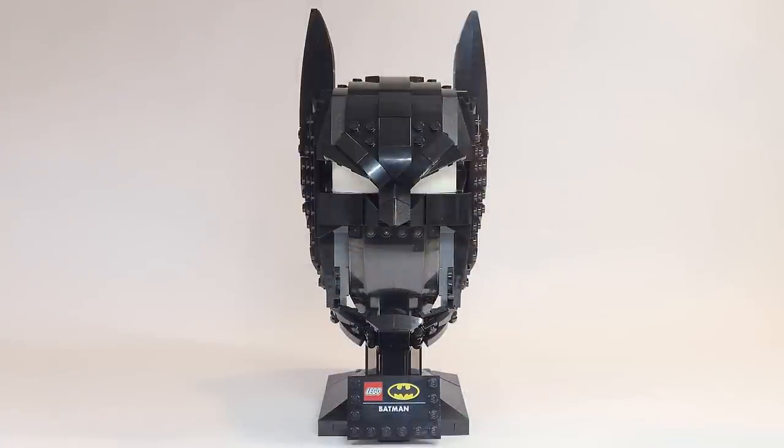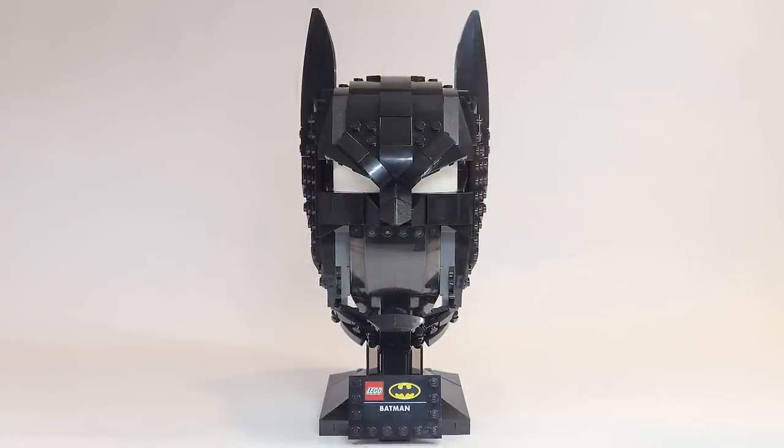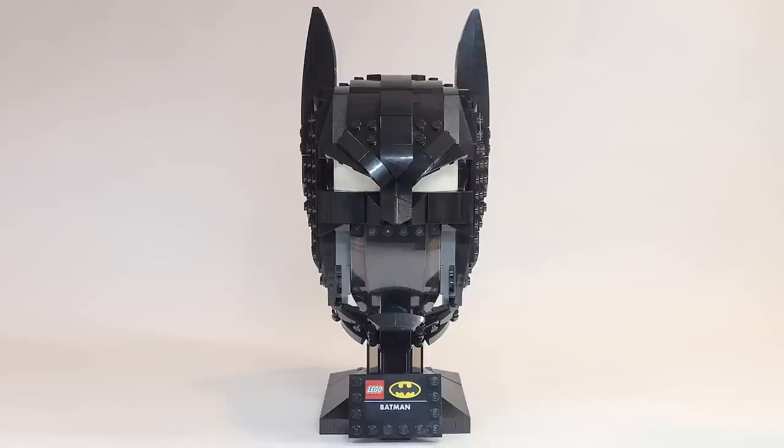Anyway, that is my review of the Batman Cowl, and thank you so much to LEGO for sending this to me early. I hope this is a good example of me being honest with LEGO's products, because I'm very happy Batman got another set this year out of the very few we are getting. I'm glad they are doing the cowl — I just can't really say what they could do differently. There's just something about it that feels a little bit off. I'm still happy to have it up on the shelf with all the other helmets.